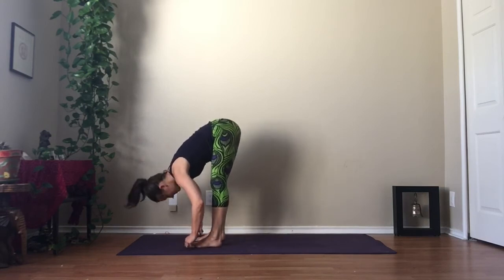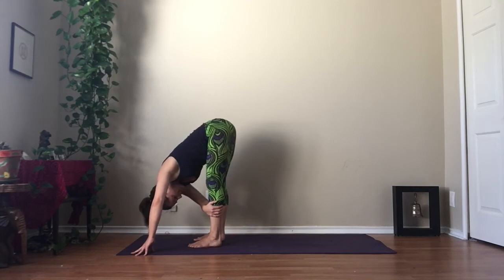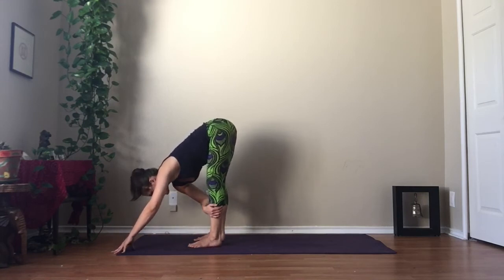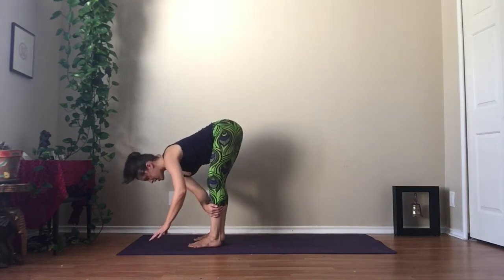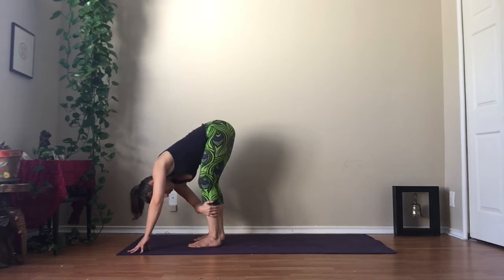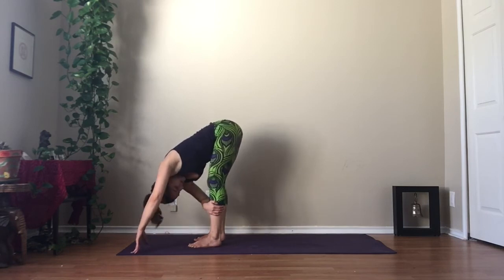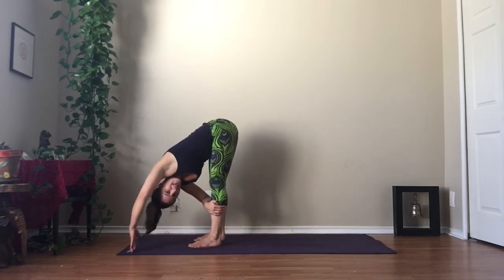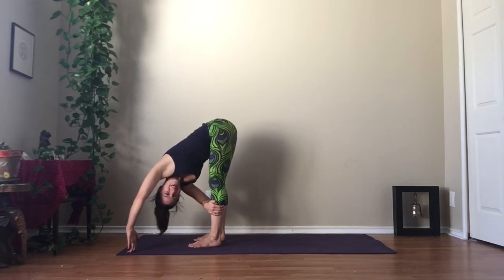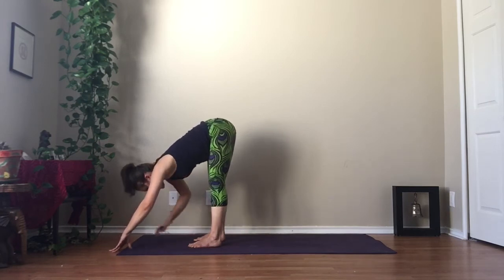Full breath in, full breath out. Take your left hand to the outside of your right shin. Walk your right fingertips out in front of you. If your legs are not straight, just give yourself a block or a water bottle to lift yourself up, or keep your knees bent — that's also fine. Pull with your left hand on your right shin, like you're trying to pull the right leg over to the left arm, but resist against it as you twist. Full breath in, full breath out — you've got to really work your arm here, your biceps are engaged. Full breath in, make space. Full breath out. Unwind carefully and switch sides.